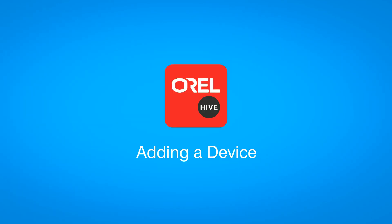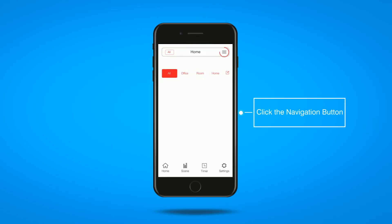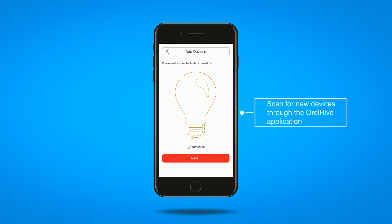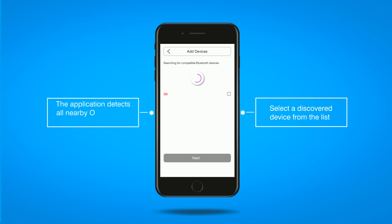In order to add a new device, click on the navigation button on the top right corner and select the device icon. Make sure that the device is switched on and that the Bluetooth connection on your mobile device is turned on. Scan for new devices and select the device that you intend to add to the application.